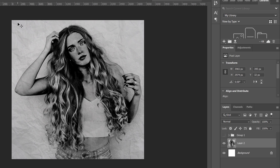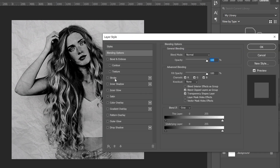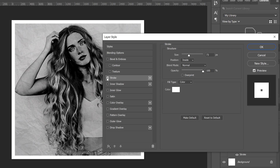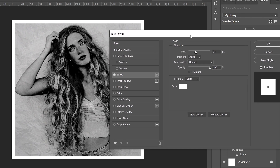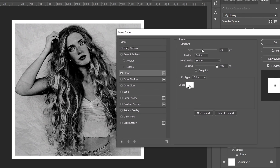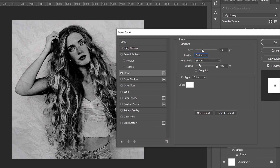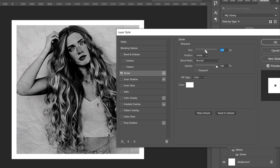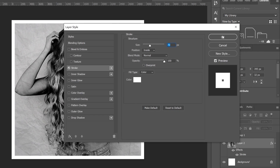Next we'll add a Polaroid-style border. Right-click on your image layer, go to Blending Options, and click on the word Stroke to open its menu. Make sure the color is white and the position is set to Inside — if it's on Outside you won't see anything. Use the size slider to set the border thickness you want, then click OK.